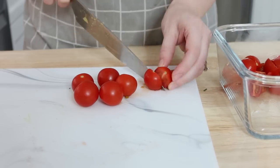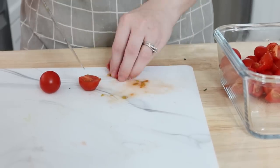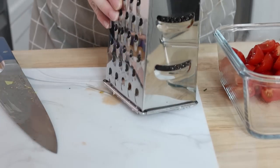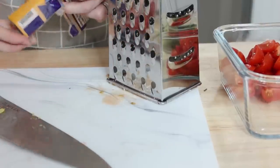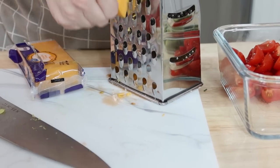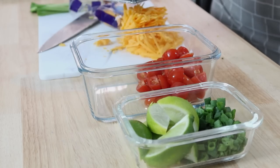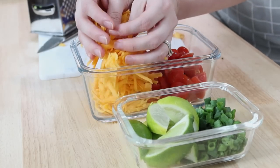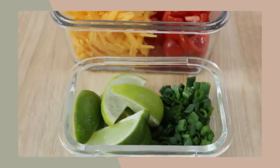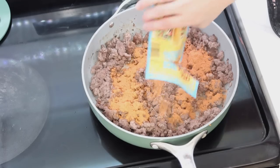Along with that I cut up some lime wedges for us to squeeze over our taco salads, then cut some cherry tomatoes into fourths and put them into a container. I went ahead and shredded my own cheese. I've been doing a lot of minimizing in our home, and I'm debating on getting rid of my food processor — let me know in the comments if you have one, do you feel like it's worth keeping or just takes up extra space?